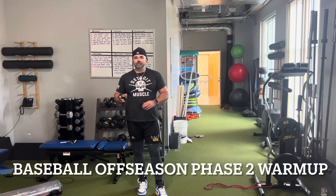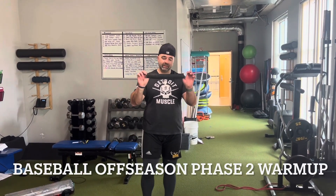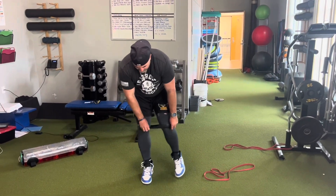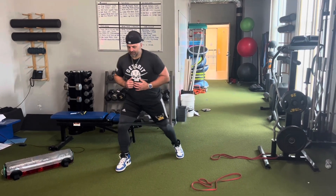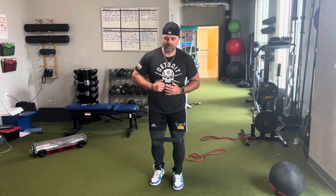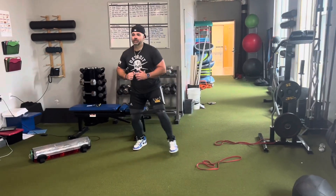Baseball offseason phase two, power day. The warm-up for this phase is gonna be the same for all three days. We're gonna start with monster walks — take a little band and put it around the knees, and go five steps forward, five steps back. You're gonna go five forward and then backwards for five on each leg.